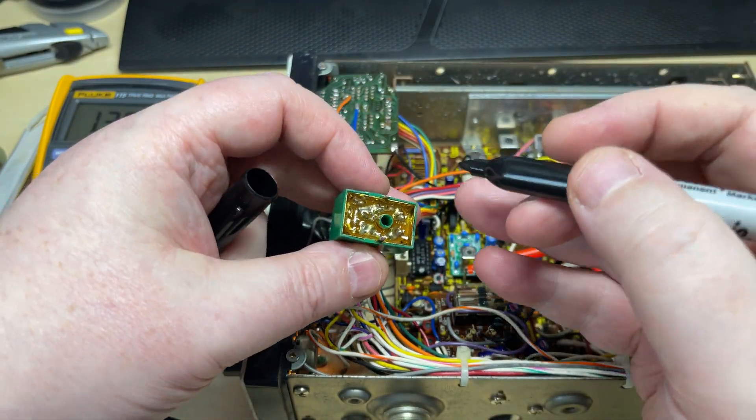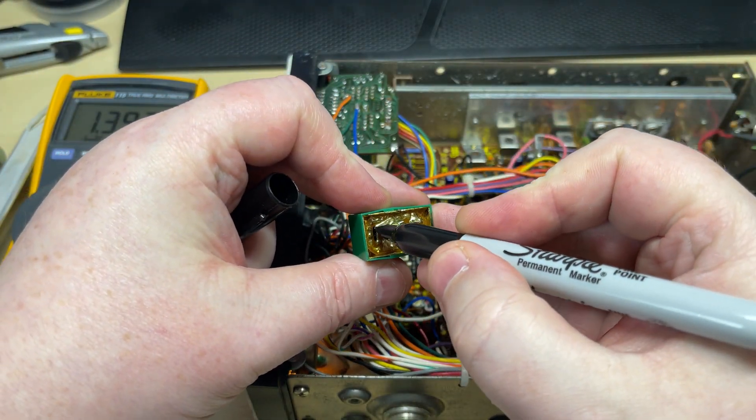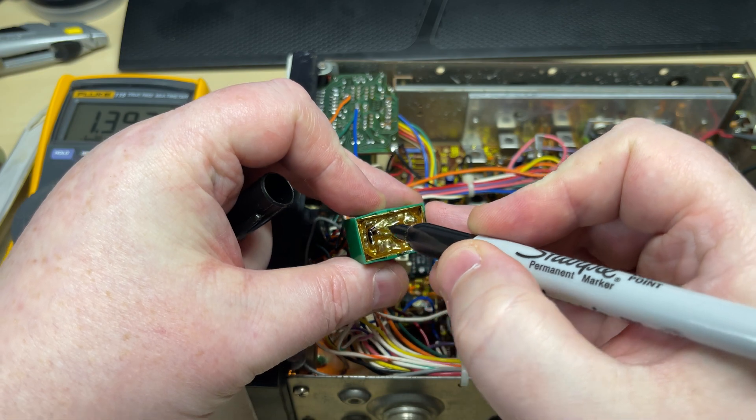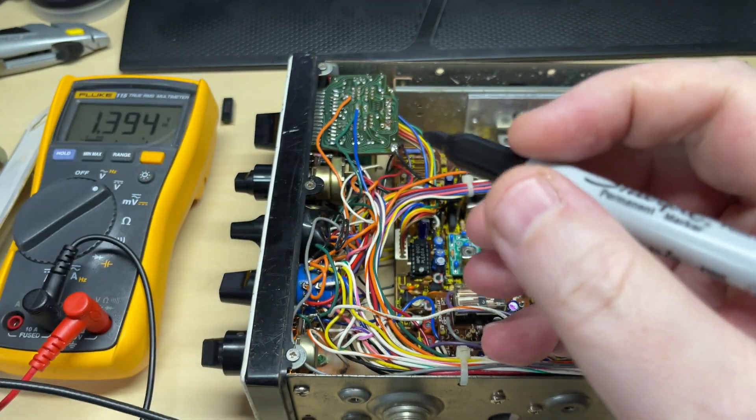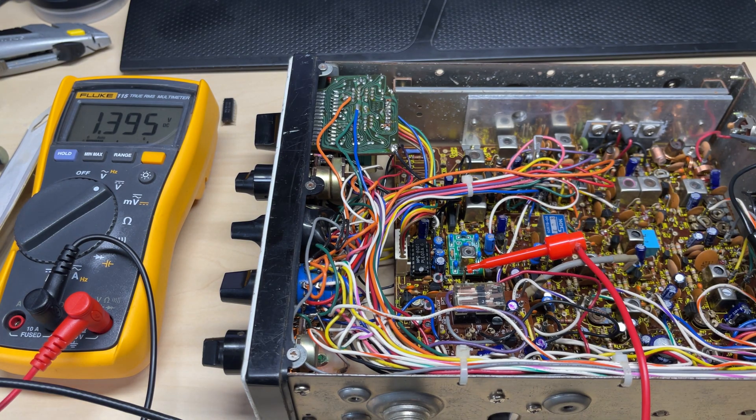I'm just going to mark the faulty VCO with a Sharpie so I don't accidentally use it.